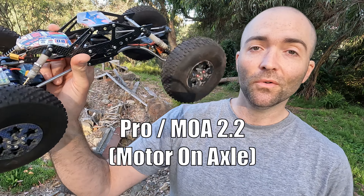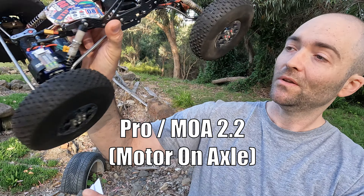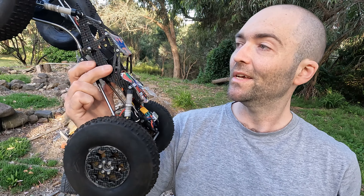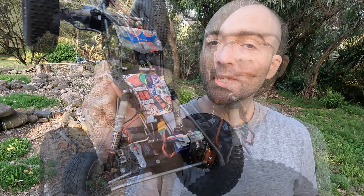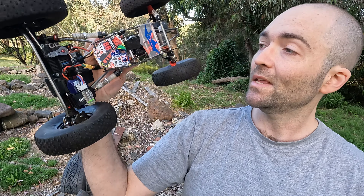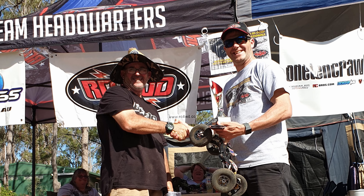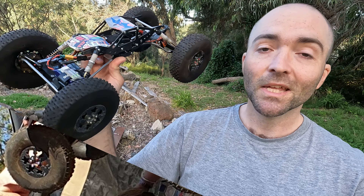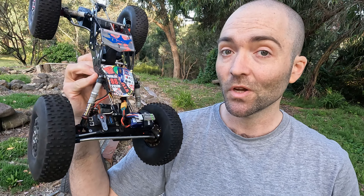This is my Pro MOA — that's Motor on Axle Crawler. I bought this from America quite some time ago and this thing is a national champion. Someone else I know in this scene, Dion Voigt, he turned up one day and drove this thing to first place. That was in 2018. You're allowed to share the rig with one other person, so I let him drive mine on the day.